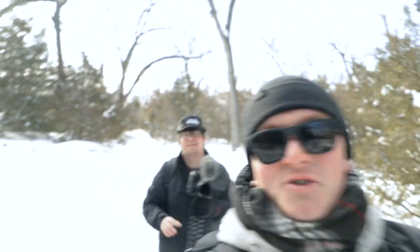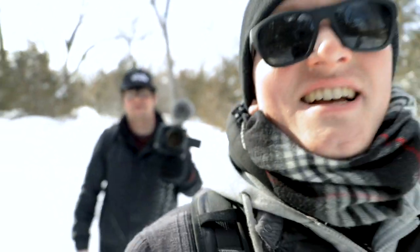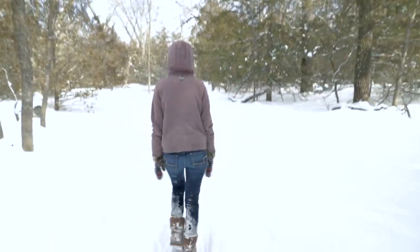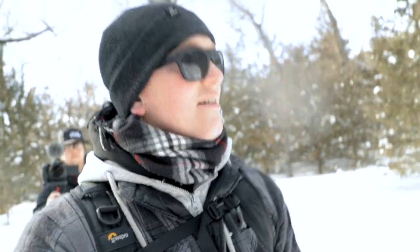I should probably introduce the group here. Back here we got Tyson — that's me, probably not in focus. Up here, leading the way, if she doesn't know where she's going, it's Demery. There she is. We're gonna walk around, see if we can find some cool photo ops and see if we can turn some boring pictures into some exciting ones. So, here we go.